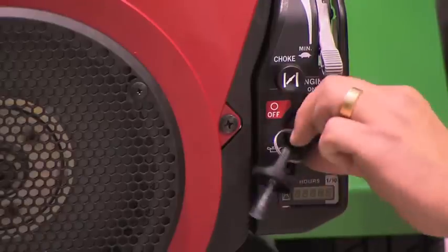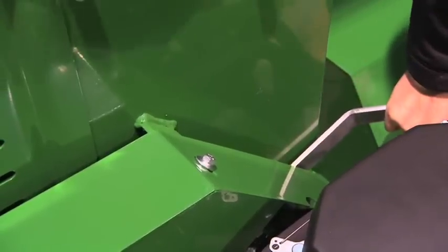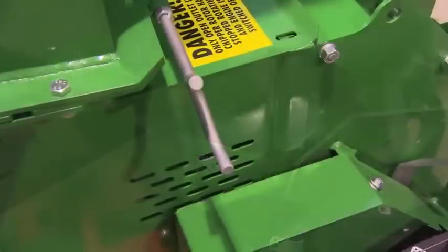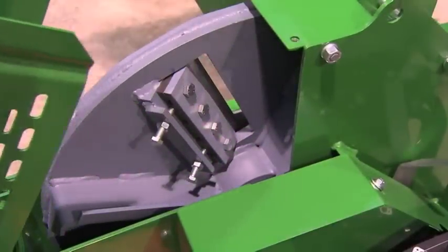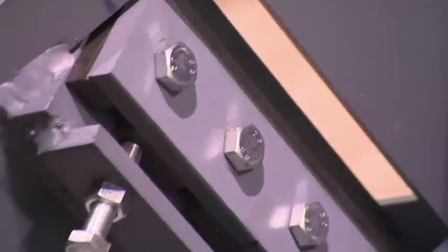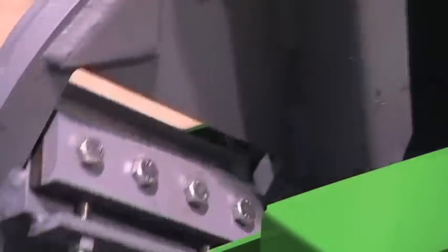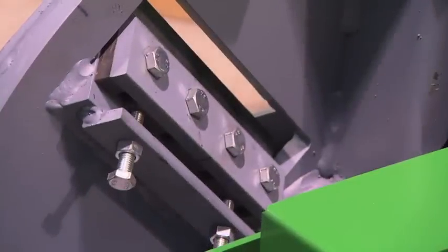Manual clutch for easy starting. Belt drive for smooth running and protection against shock load. Easy access to the blades and the inside of the housing simply by pivoting open the outlet chute. Adjustable blades eliminate the need to adjust the anvil after sharpening, giving the ability to adjust each blade individually to the anvil for optimal clearance.